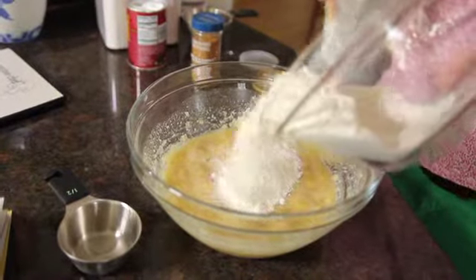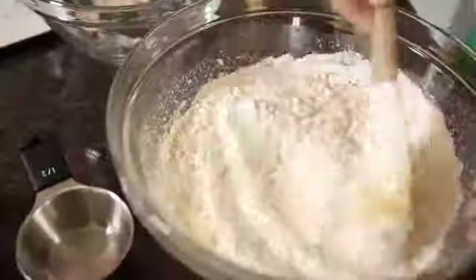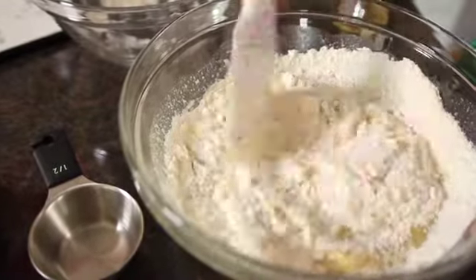To fold them in, I just scoop all the flour into the wet ingredients and fold it together. I fold just until the flour is no longer visible, but I don't want to over-stir it because that would make the bread very tough.